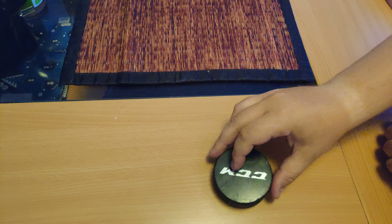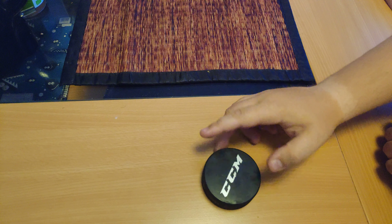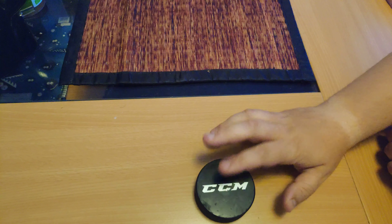It gets scratched up and stuff like that from usage. When it's scratched up, when you shoot it, it kind of wobbles and stuff like that. So you want to make sure it doesn't have any scratches on it when you buy it. That's the main thing. And all pucks get kind of used up after a while, but I just enjoy it for the logo.